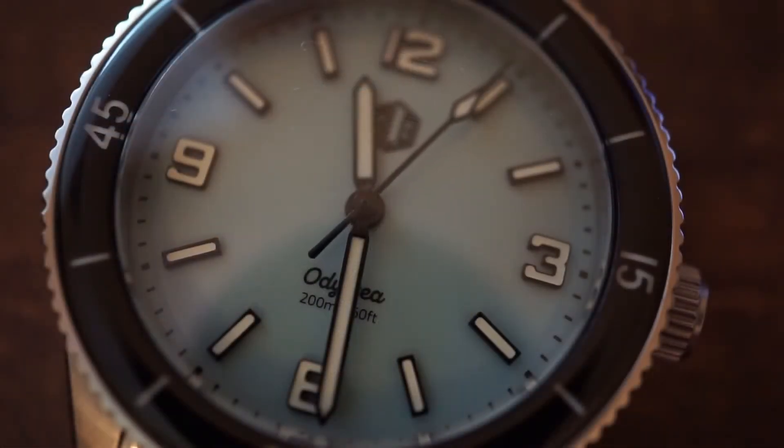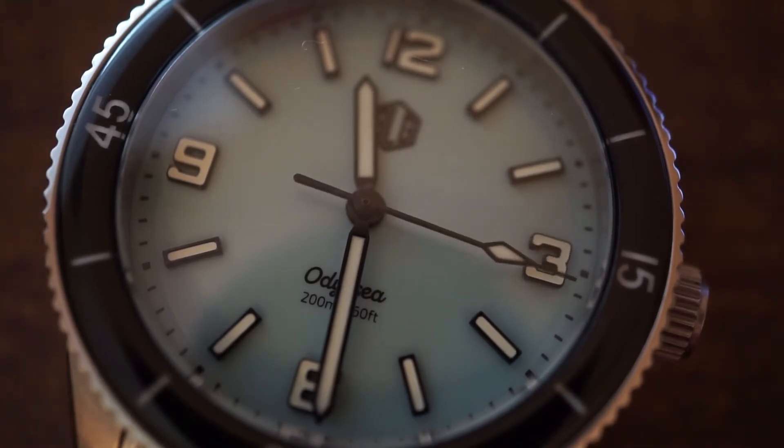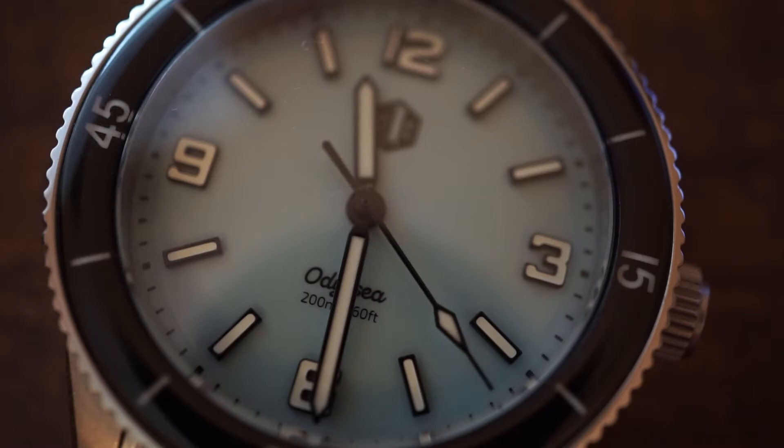Inside this case we have a 9039 high-beat movement. This is a Miyota movement that beats at 28,800 beats per hour. It has a 42-hour power reserve, features 24 jewels, and its listed accuracy is minus 10 to plus 30 seconds per day.